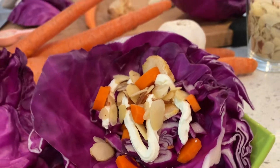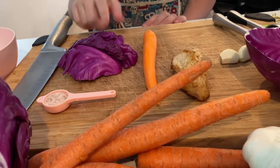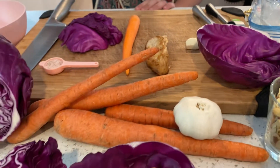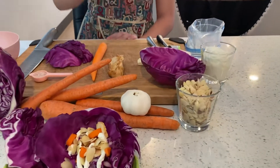The first thing you're going to do is wash your hands. After you washed your hands, the ingredients you'll be needing for this salad are cabbage, carrots, cooked chicken, two cloves of garlic, then you're going to need some salt, some plain yogurt, and some almonds.